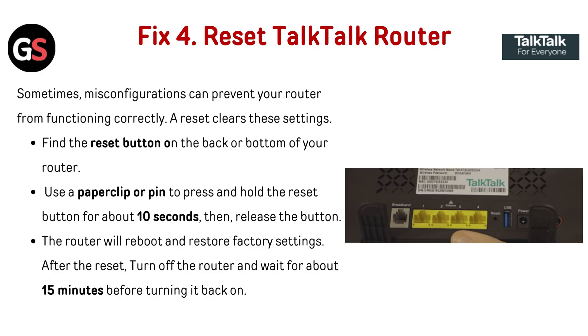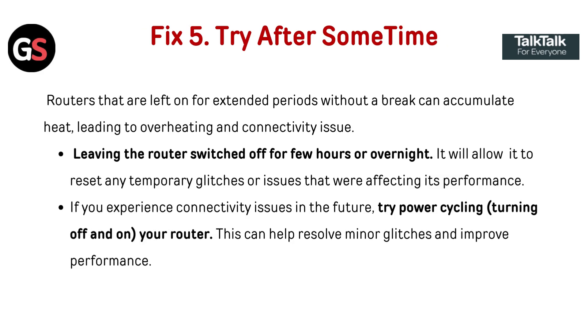After the reset, turn off the router and wait for about 15 minutes before turning it back on.